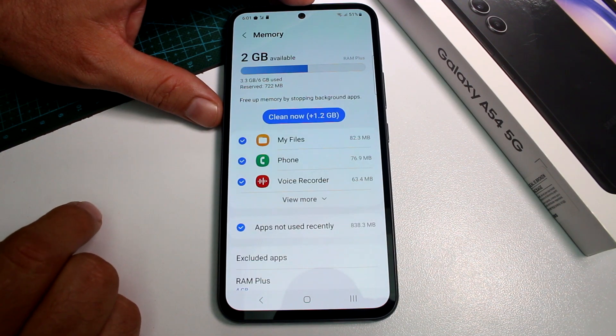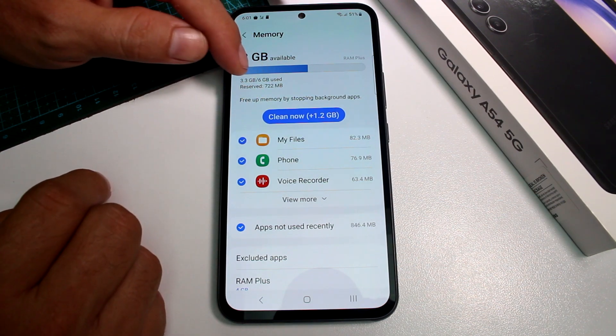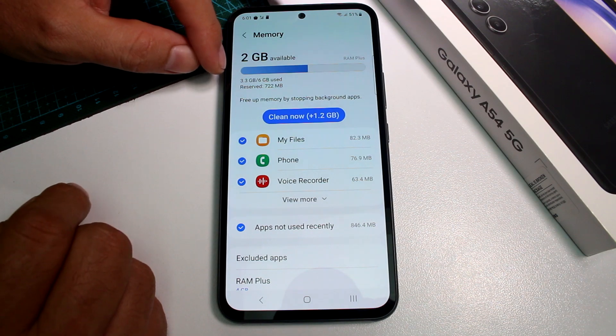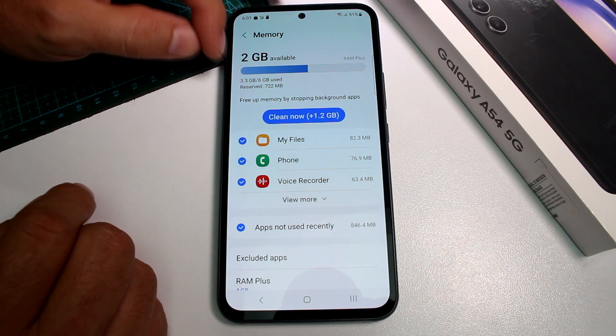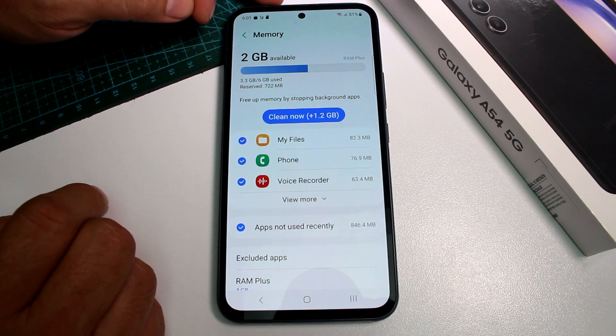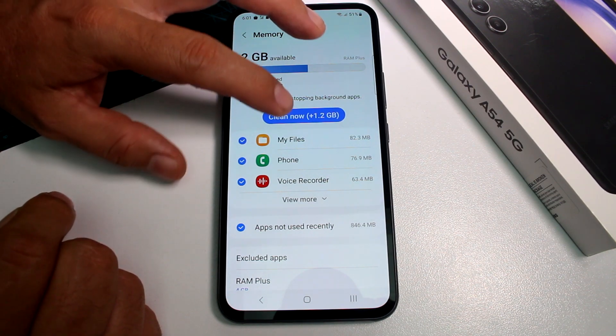And as you can see, this is a 6GB model. Here it says 6GB and it has been used 3.3GB. There is only 2GB available, and you can clean it here.